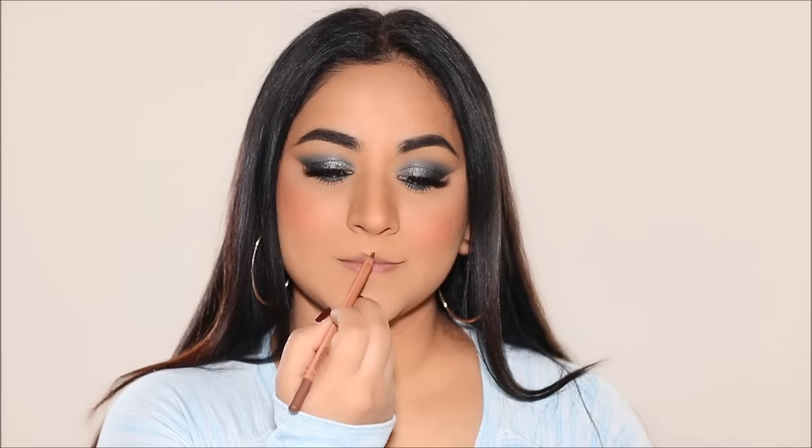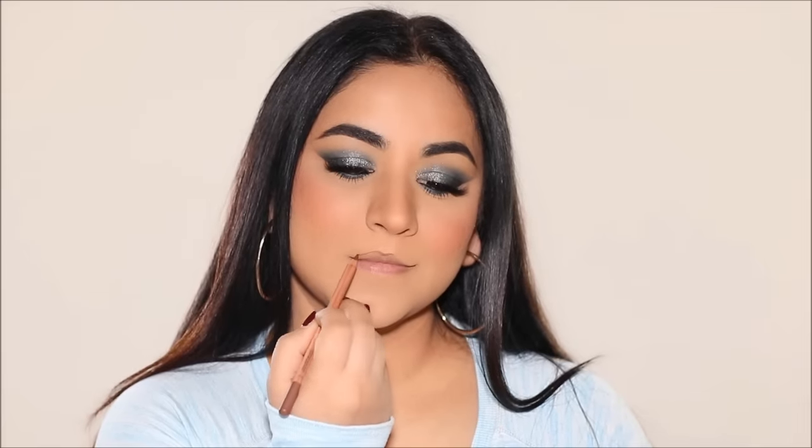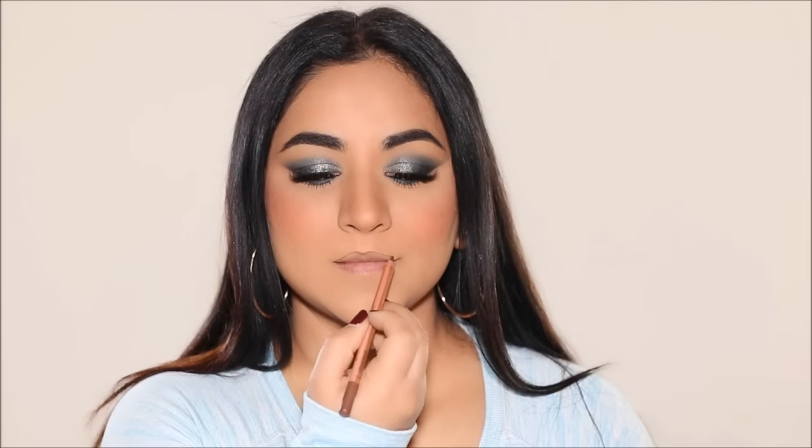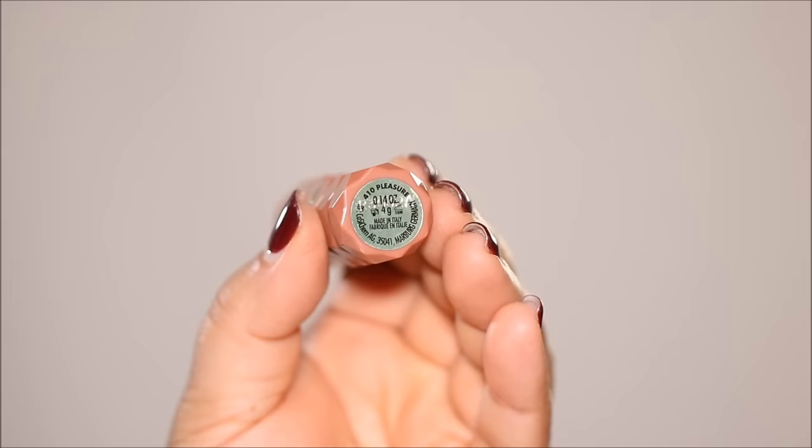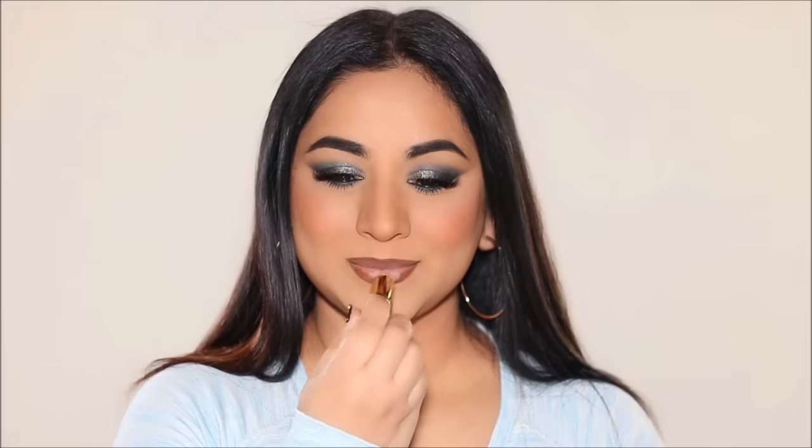I'm going to pair this dramatic eye makeup with simple nude lips. Starting with Makeup Forever pencil in Limitless Brown, I'm going to use it on the borders and lightly fade it inwards.